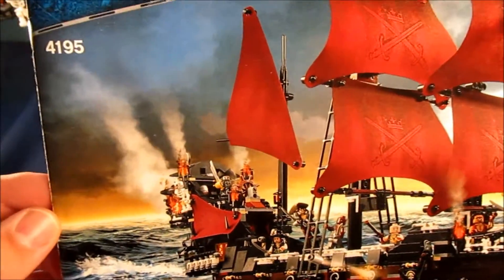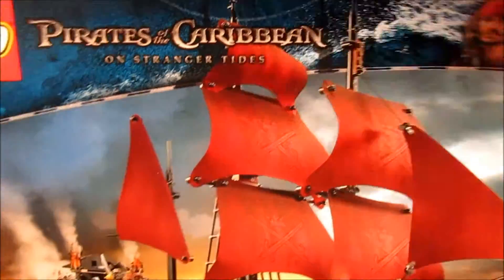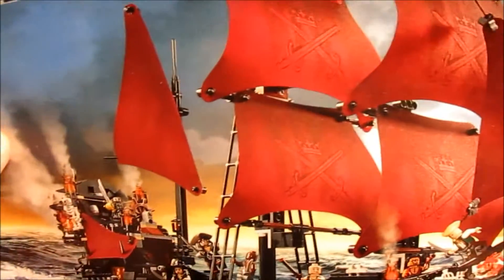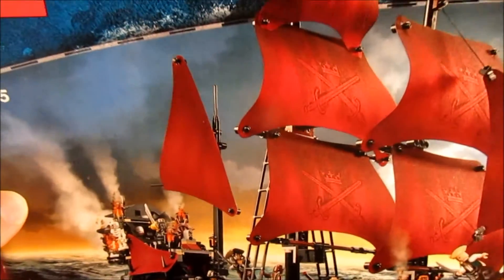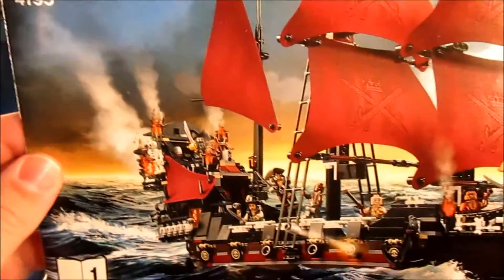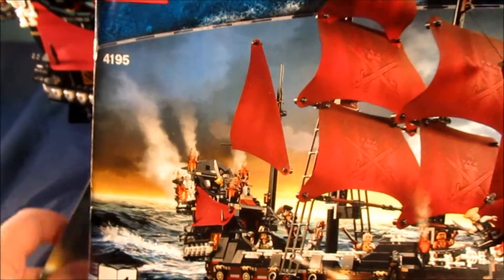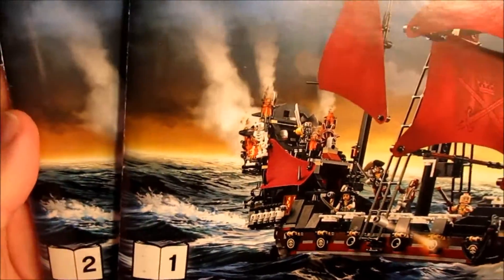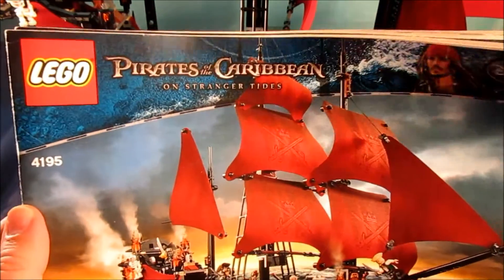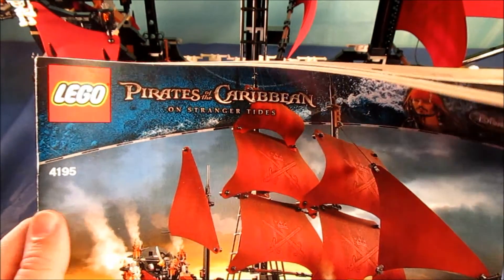Hello, Lego YouTube fans, brick fans, Pirates of the Caribbean fans, pirate ship fans, and anyone that likes this kind of stuff. I have another review today for you guys. It is set number 4195, the Queen Anne's Revenge. This set comes with two instruction booklets, one and two. I bought this set used and the ship is complete, but it did not come with any of the minifigures.